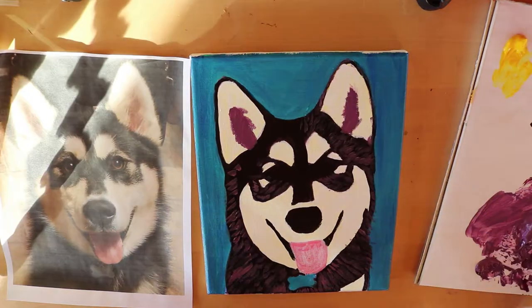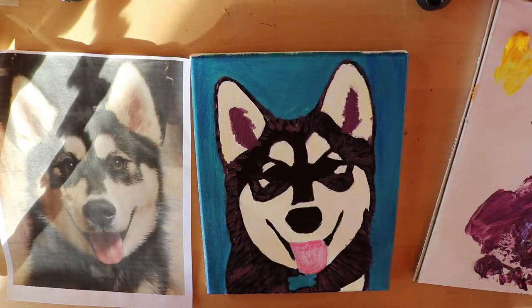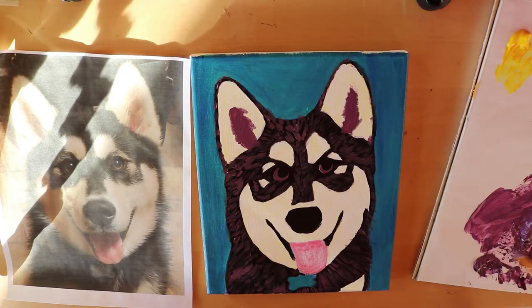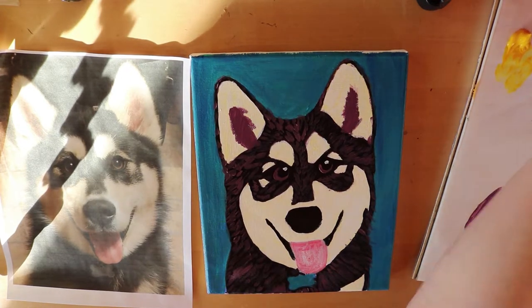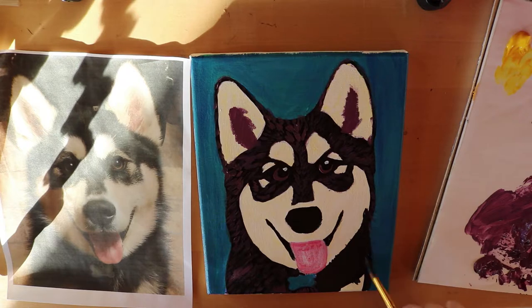Fur is something I still need to improve on — it doesn't look perfect, but I think in the end it turned out well. For her eyes, I didn't do the typical realistic eye — I basically used purple just to color the crescent shapes of where the colored part of her eyes shows, then added in the highlights. Then I do another layer of black mixed with some purple so the purple is not so bright and stands out too much.